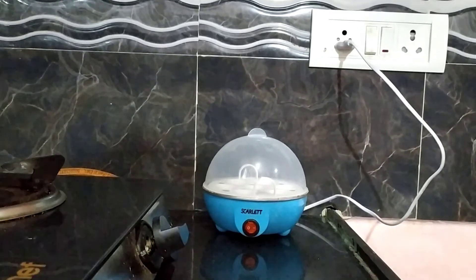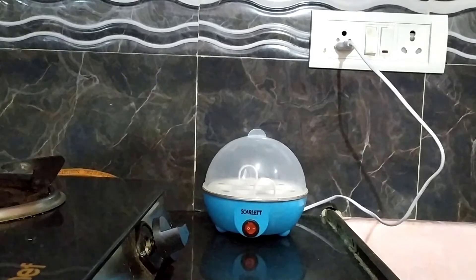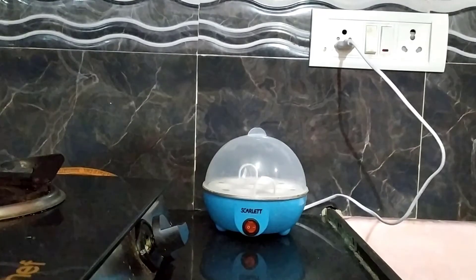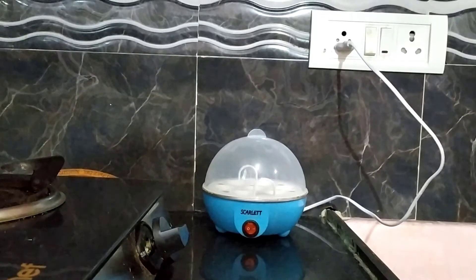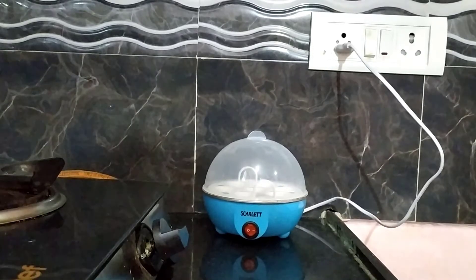But sometimes I forget to turn on the device, or I forget to load eggs when I'm in a hurry to go to the gym if I woke up late. This happened so many times and the problem has been hunting me for a long time. During this lockdown, I got some time to think about and resolve it. So let's see how I've done it.